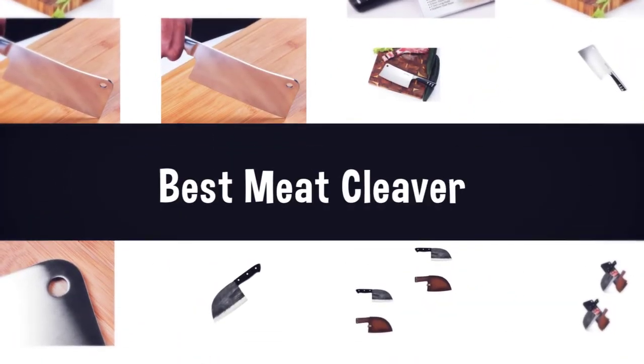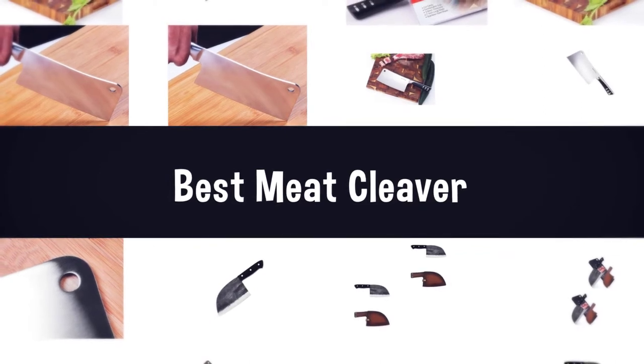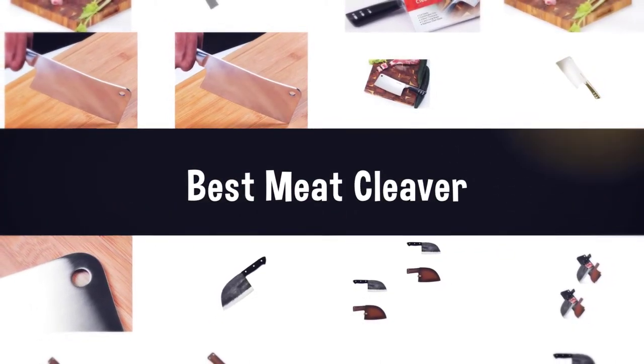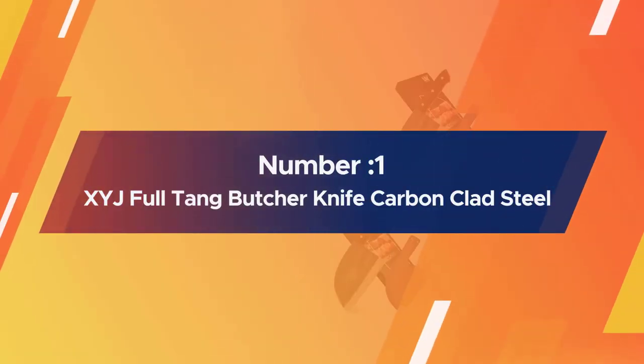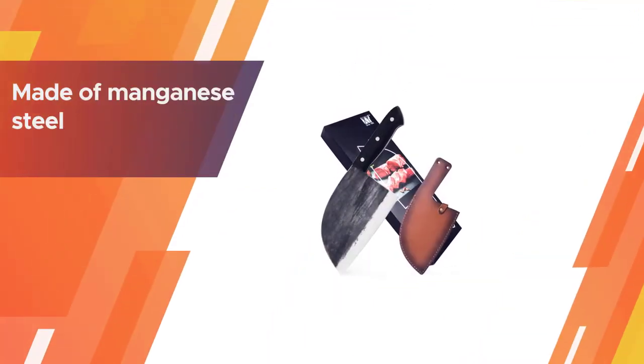If you are looking for the best meat cleaver, here is a collection you have got to see. Let's get started. Number one, most popular: XYJ full tang butcher knife, carbon clad steel butcher cleaver.